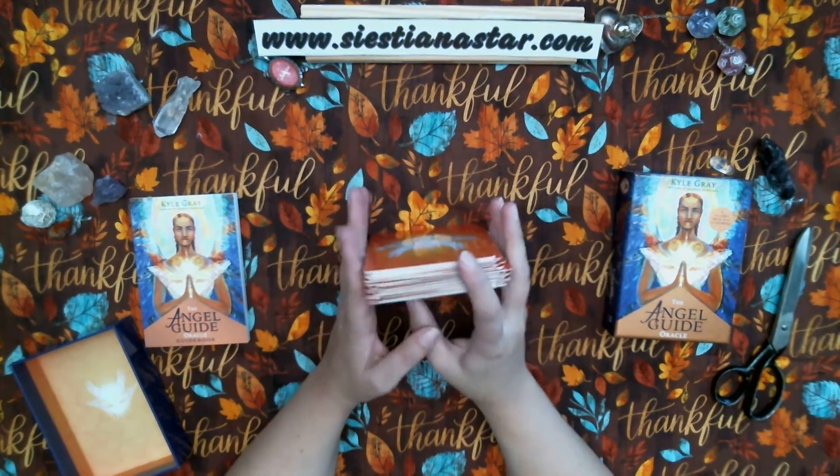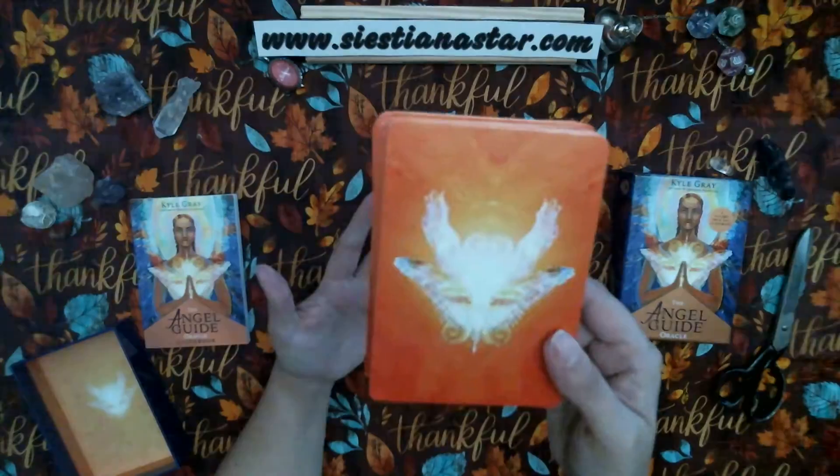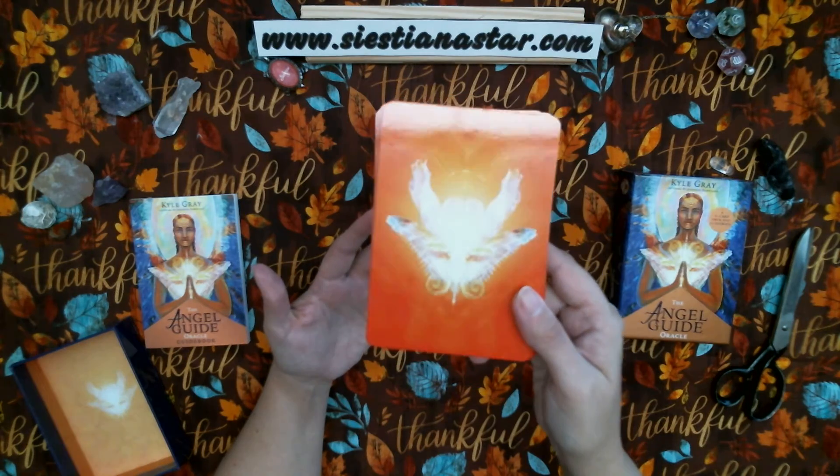Really nice cards. Very beautiful. I'm loving the artwork on these cards. It's very nice.